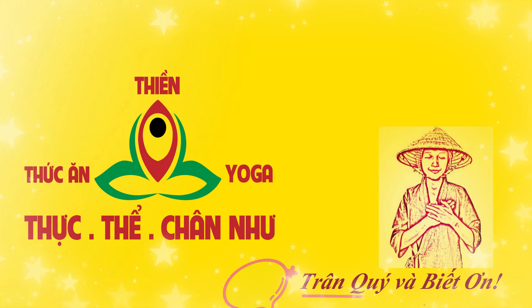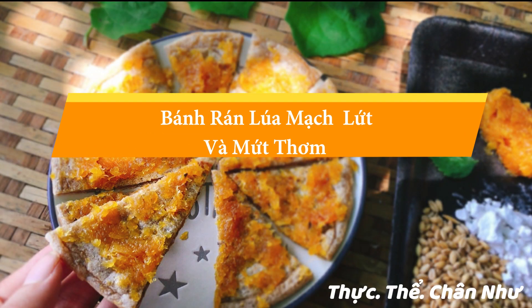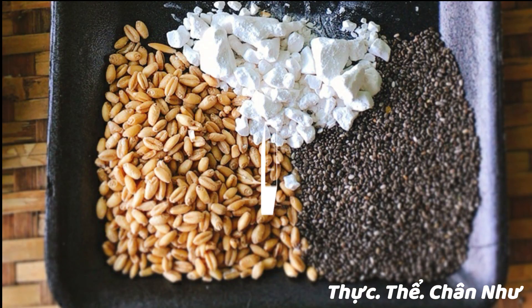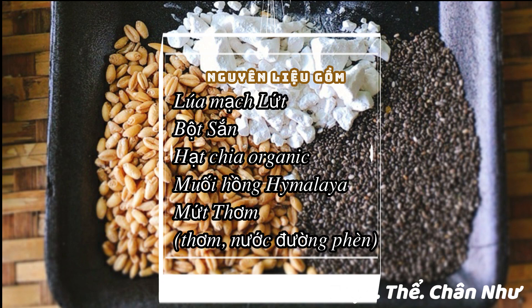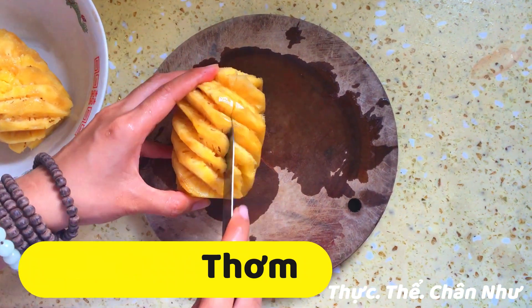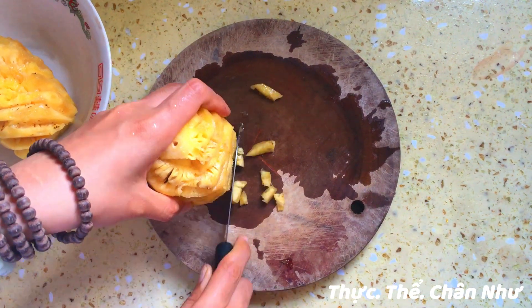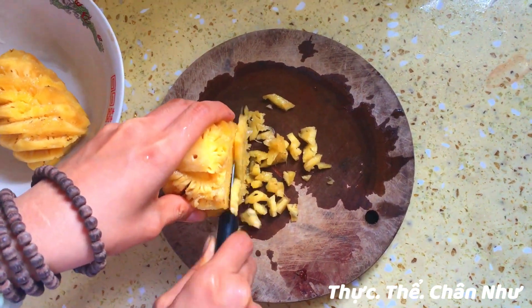Cảm ơn bạn đã xem video này. Hôm nay, nhóm của Tâm chuẩn bị làm một cái bánh. Bánh lúa mạch. Bánh lúa mạch rán, dùng với loại mứt thơm.